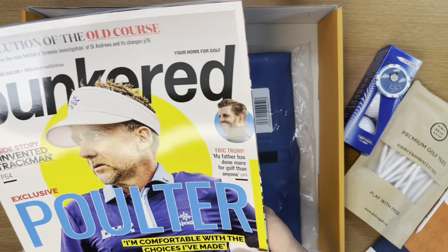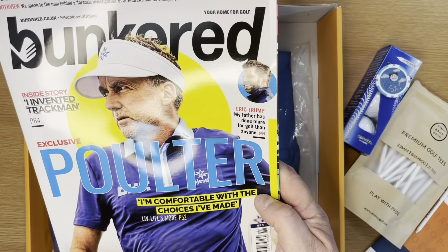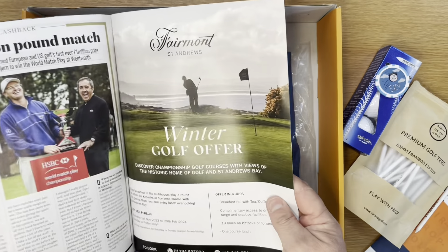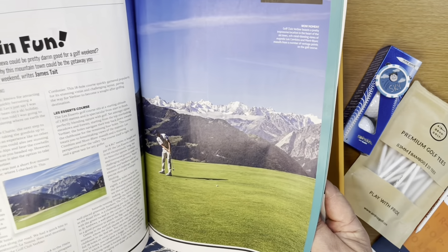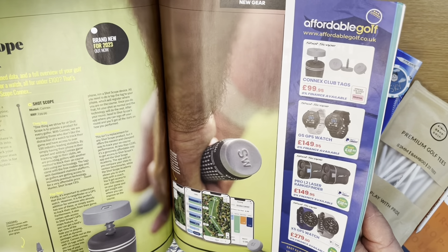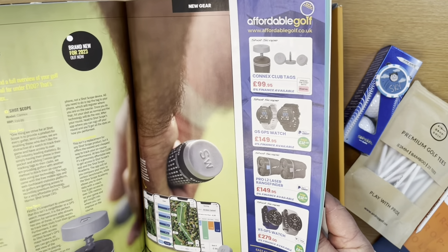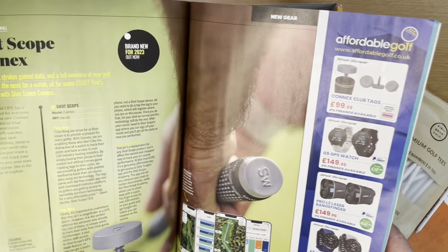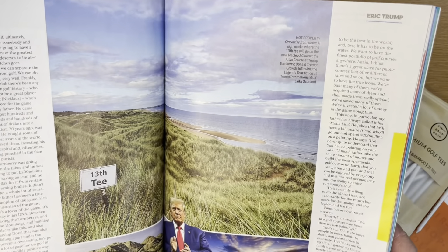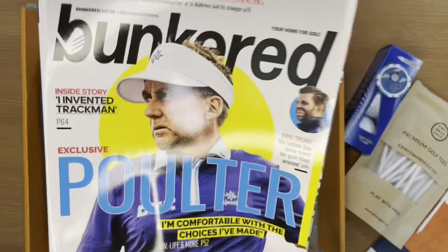A copy of Bunkered — if you haven't read Bunkered, it is a great golf magazine. A little bit of Ian Poulter, no doubt, talking about all of the decisions he made moving over to LIV Golf. Really great stuff in there talking about different types of golf courses you can go to, some Shot Scope stat tracking content which we'll come to in a separate episode. Lots of interviews — there's Poulter, there's Donald Trump who gets everywhere at the moment, and some great tips in there.